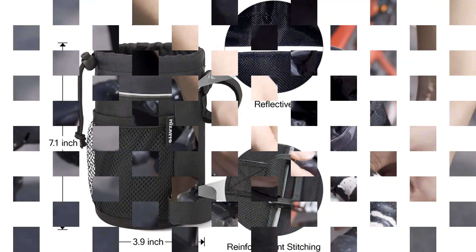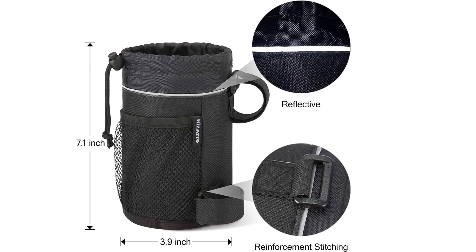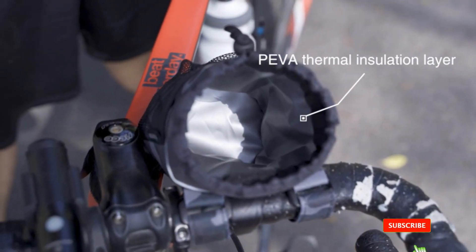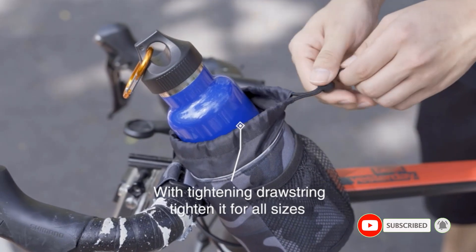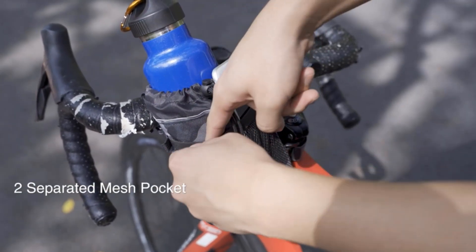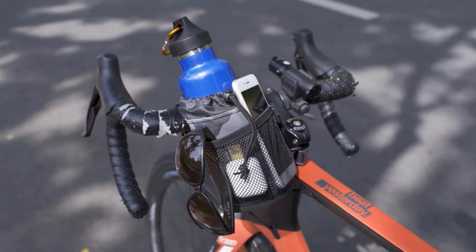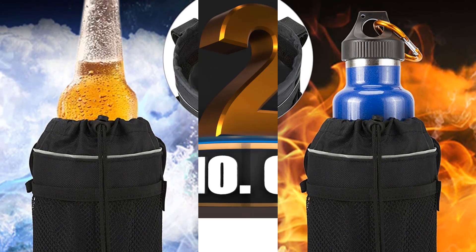I also like that it comes with a 3-point fix design, allowing this bike bottle holder to be easily mounted using 3 adjustable velcro straps. When it comes to the security of the bottle, this water bottle holder is equipped with a tightening drawstring which can be adjusted depending on the size of the bottle you are using, meaning it can hold all forms of bottles. This product also provides a wider opening, is very sturdy, and should last for a long time. Installation of this water bottle holder is relatively easy.